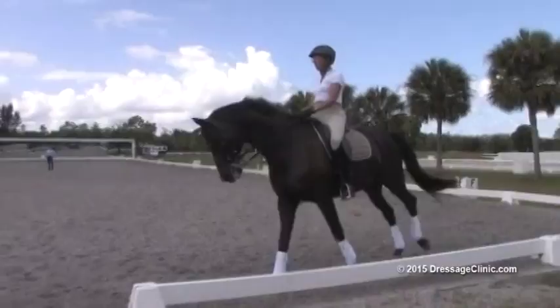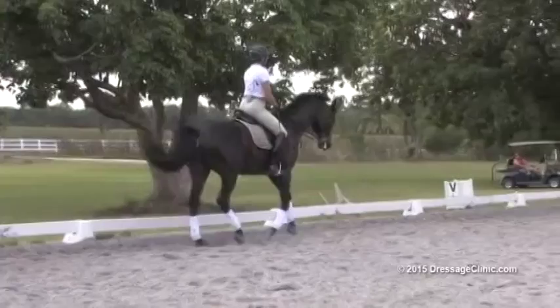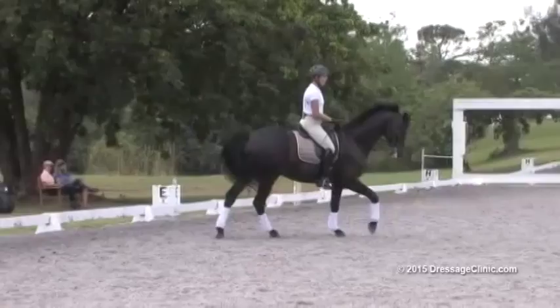Go back again and a little shoulder-in. Think of each corner. Let's do a 10-meter circle right here. And as you start the 10-meter circle, bring the energy forward. So back to a shoulder-in.